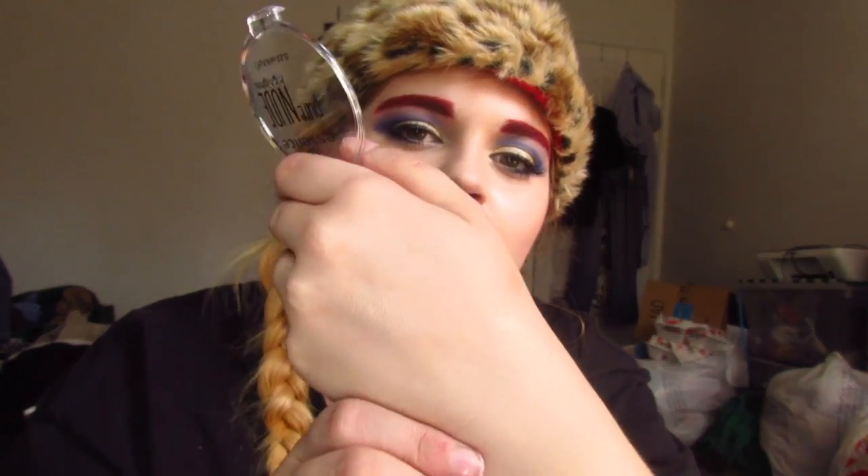It's the Essence Pure Nude Highlighter in the shade Be My Highlight. It doesn't look shimmery in the pan, but when you swatch it onto your hand, it is very pretty. I'm just like, where has this highlight been in my life? I don't know if y'all can see it — it's hard to swatch highlights. I'm really excited to try this on the face, which I haven't yet.